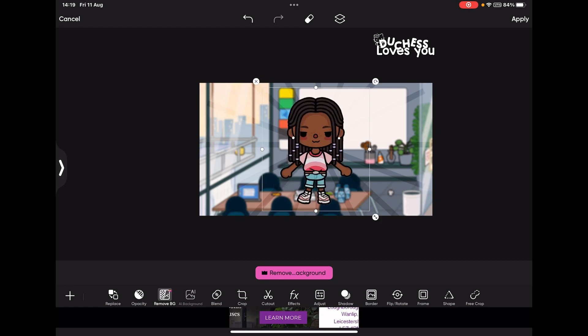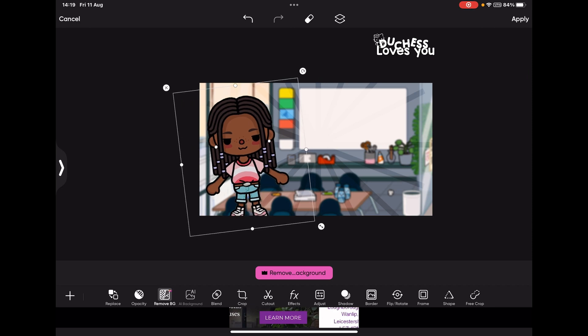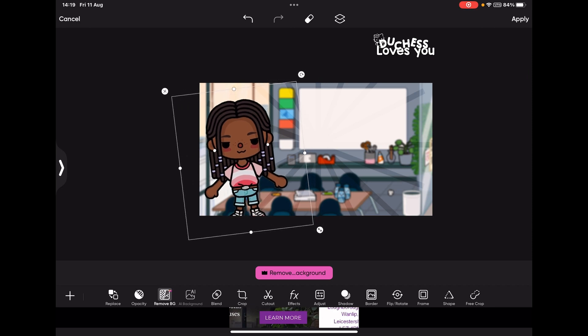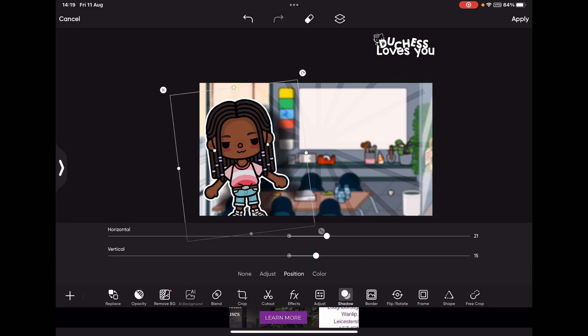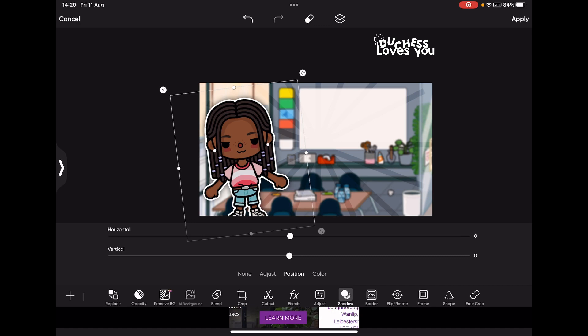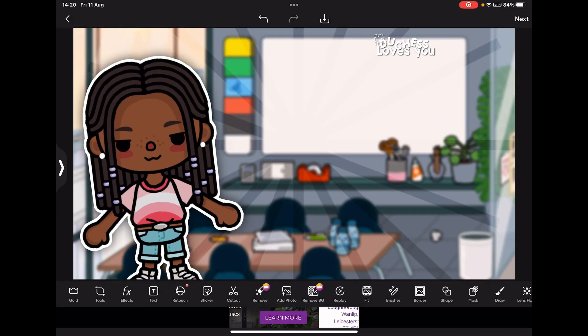Then tap Add Photo and add your PNG from your drawing app. You can zoom in your character and position it wherever you want — if you want it slightly off-center you can do that. After that, go to Border and put a really thin one on because it looks better. Then go to Shadow, go to Position, put the dot in the middle, and you'll see the shadow on the back — it looks really nice.